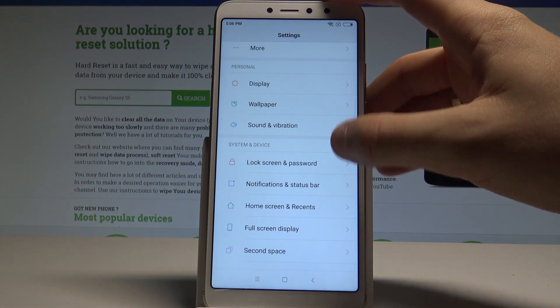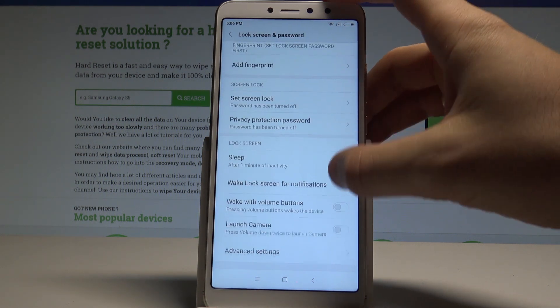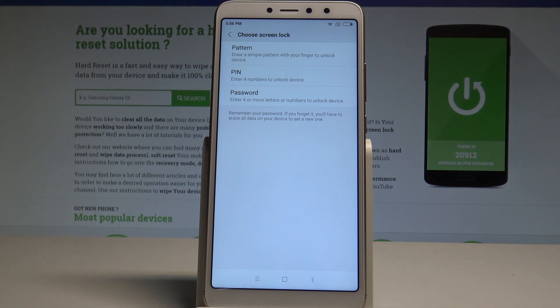Scroll down under System and Device, and choose Lock Screen and Password. Here you need to choose Add Fingerprint. Before you add your fingerprint, you need to set up a screen lock method — it could be pattern, PIN, or password.